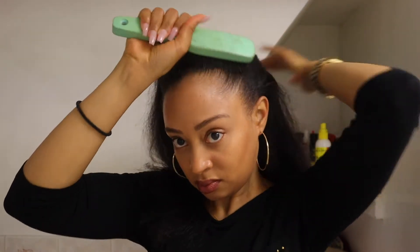Hey everyone! Welcome back to my channel, or welcome if this is your first time here. I'm Jaisha and in this video I'm going to show you how I did this jumbo braided ponytail.